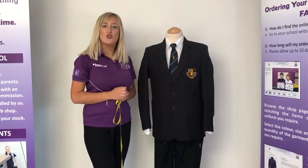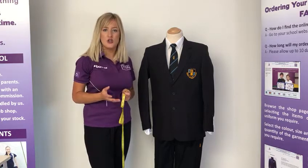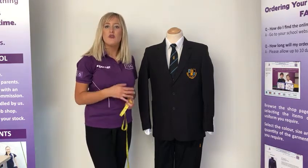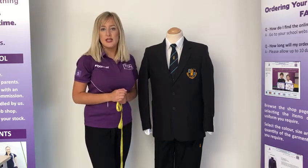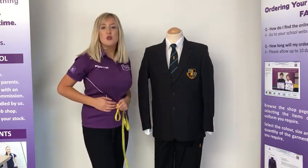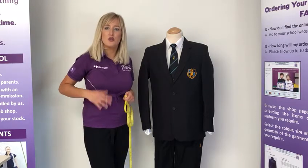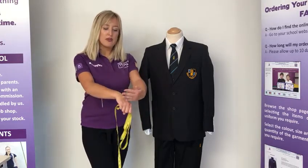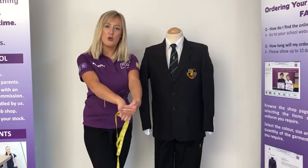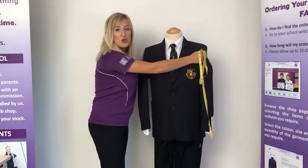Just a few more hints as well. The jumpers do come up quite tight so we would advise ordering a size larger than you are in the blazer — so if you are ordering a 34 inch in the blazer, we would advise ordering a 36 for the jumper. The trousers do also have an adjustable waist so you can pull them tighter and release these as your child grows. For blazers, make sure that when these arrive the sleeves come down to your child's knuckle so there is room for growth, and also make sure that they are not too tight on the shoulders.